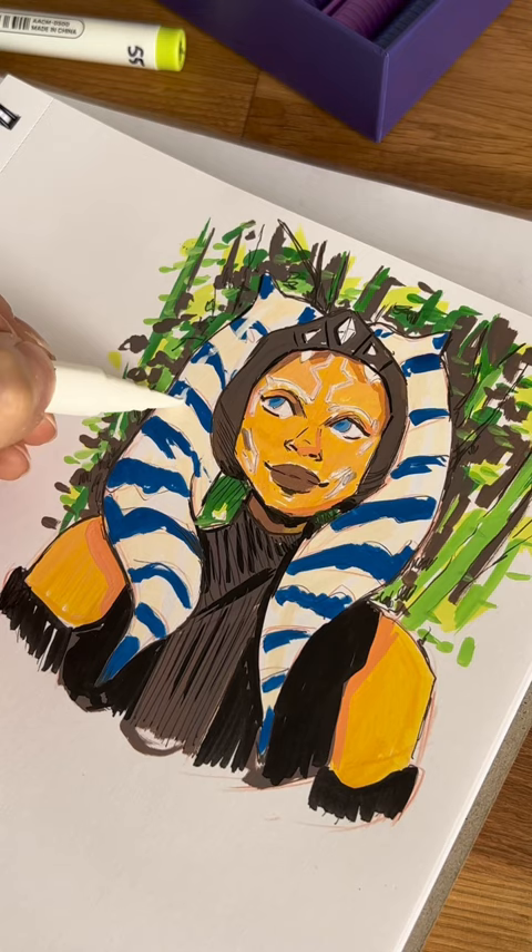So, what do you think? Did I do okay for my first time using paint pens? Have you used these? What do you think of them?